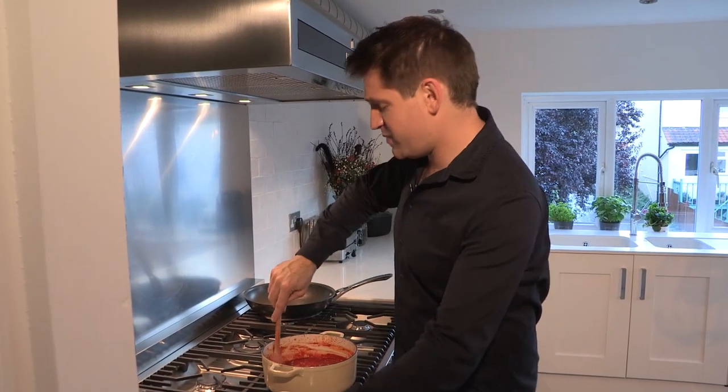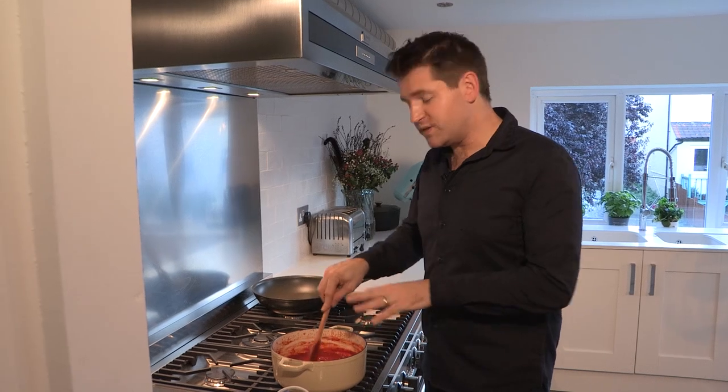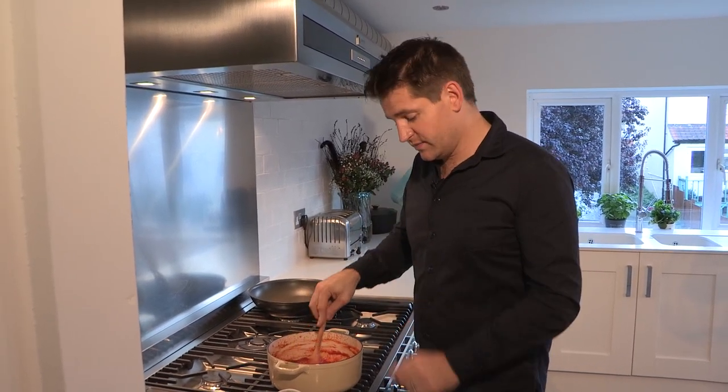The sauce has been ticking away for about 45 minutes now and you can see that it's really reduced. The tomatoes are broken right down and it looks gorgeous — a really deep red color. Now at this point the sauce is completely ready to use, but for my meatballs I want something a little bit smoother.